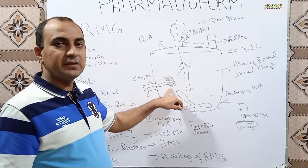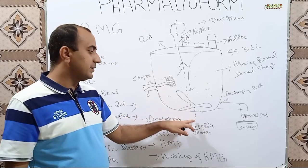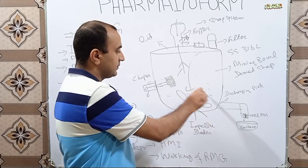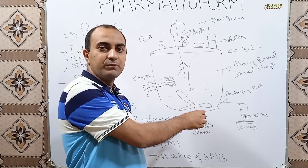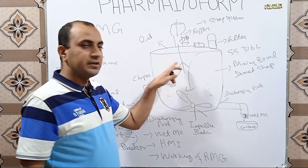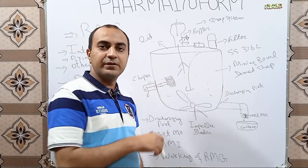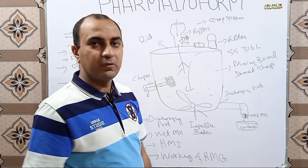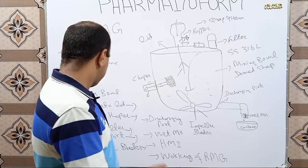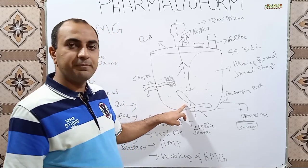The chopper is driven by an independent, separate motor installed behind it, and the impeller blade is also driven by a motor installed below the Rapid Mixing Granulator. When the impeller blades rotate, they mix dry powders during dry mixing, and during the wetting or kneading process, they rotate and spread the binder solution uniformly, mixing it with the powder to produce good quality granules.